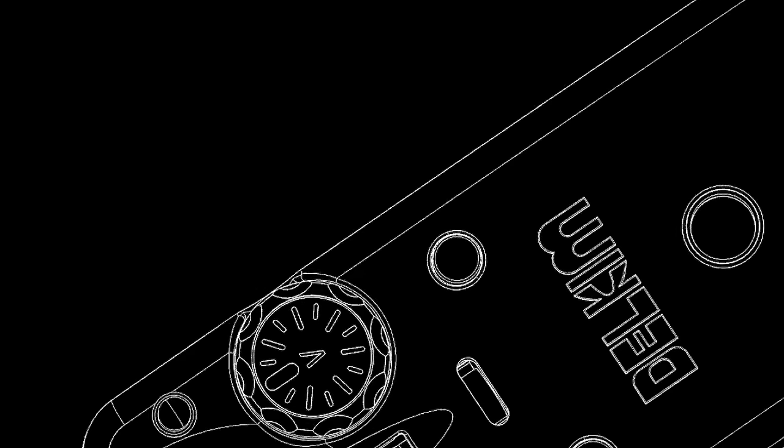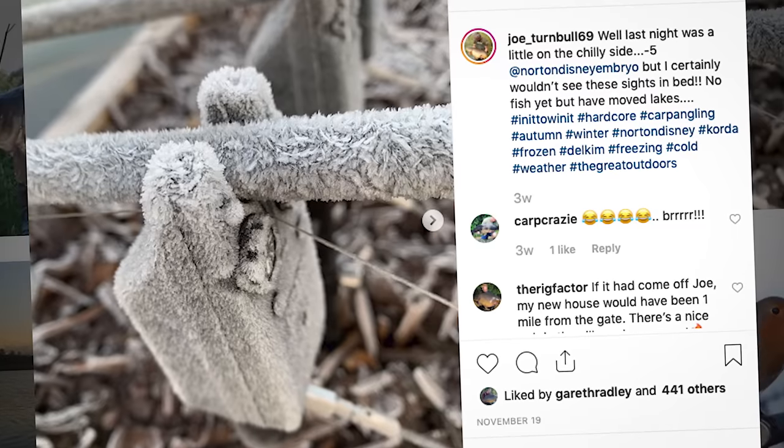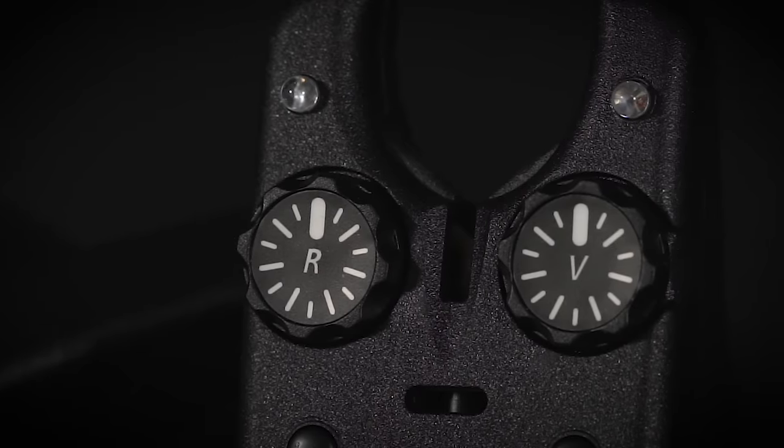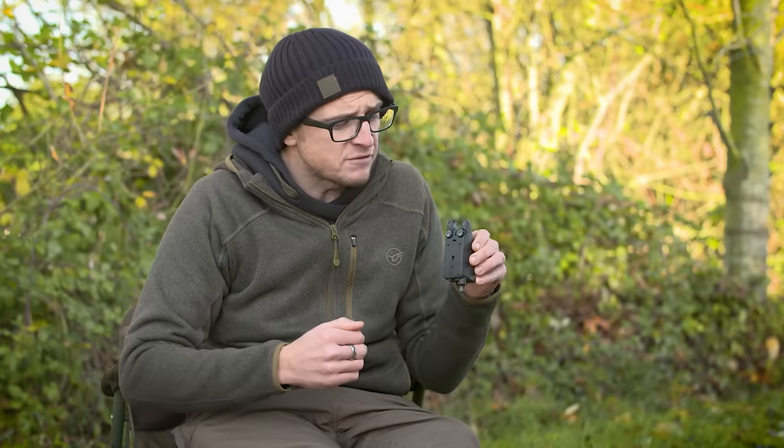If in the depths of winter you are still getting out there fishing, because there are no moving parts to register you getting a bite, it means that should you have an absolute whiteout and mega frost, you're still going to register a bite. There's no roller wheel that can freeze up, that can make you miss that all-important bite in the depths of winter.